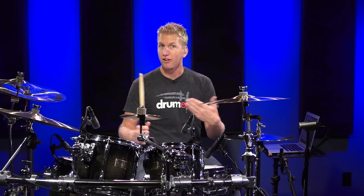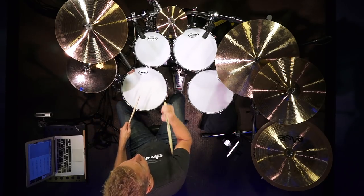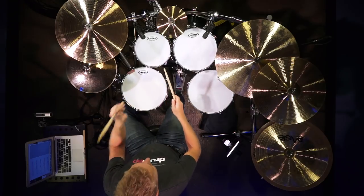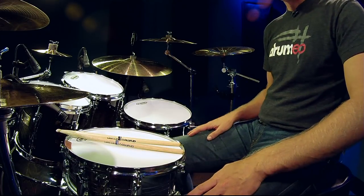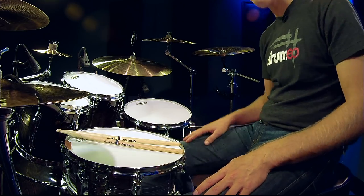Earlier in the lesson I talked about balance and getting thrown off. This last one is going to do exactly that — it's definitely going to throw you off with the sticking. We're going to be leading with our left hand. If you're a left-handed drummer, lead with your right. It goes: left, bass, bass, left, right, bass, bass, right, left, bass, bass, and then a bass drum hit on the and of four. Just do it on your legs if you need to: one E and a, two E and a, three E and a, four E and a. I'll play it at two separate tempos.